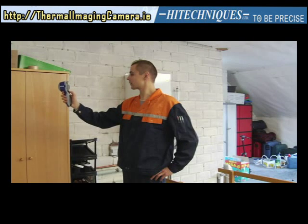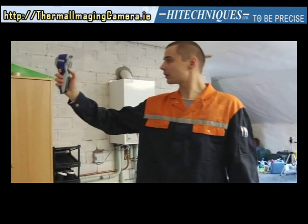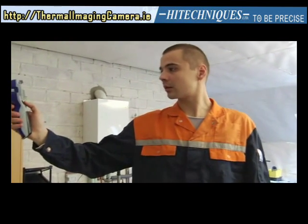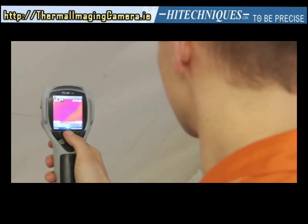Now aim the camera towards the target. Please keep in mind that the close focus limit is 0.6 meters. Any object located further away will be automatically in focus.